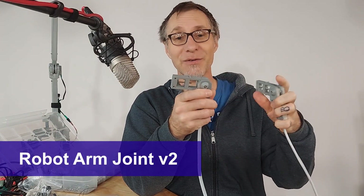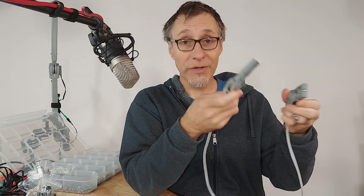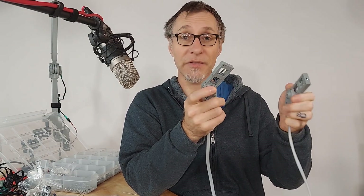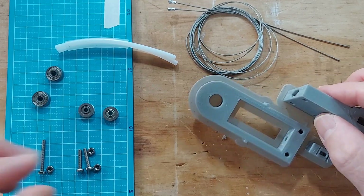Hey there, this is a thing you can download and print — it's a modular power transfer system for lightweight robotics and puppetry. I'll have all the links in the description, and there's another video where I talk about the differences between these builds. But let's dig in and I'll show you how to build this one.